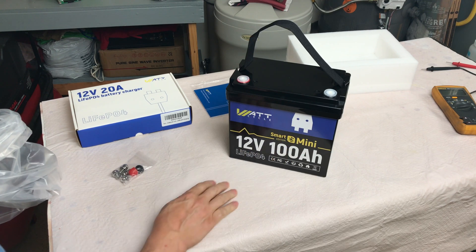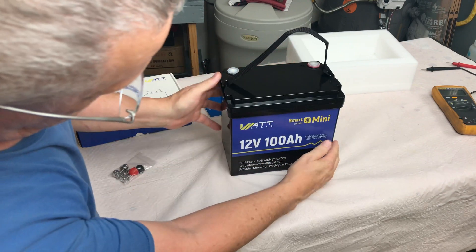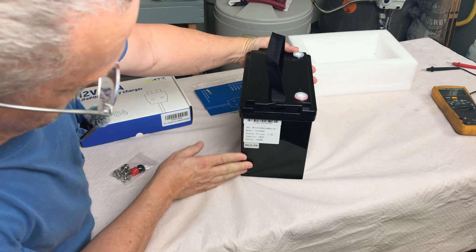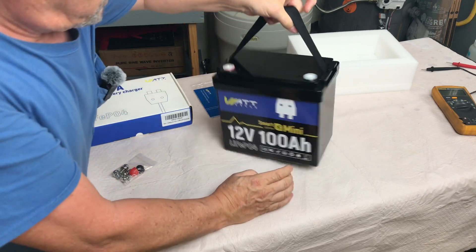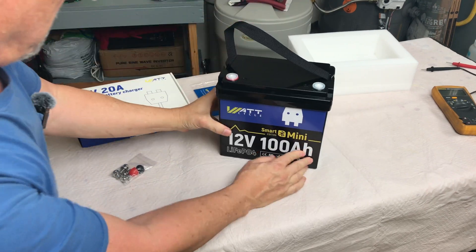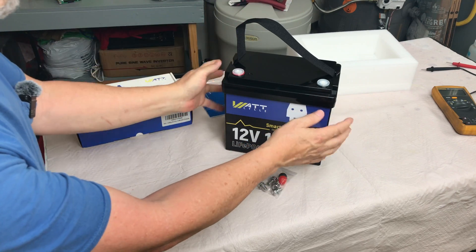12 volt, 100 amp hour, 1280 watt hours. Good looking little battery — I love the mini batteries. I really like the size.